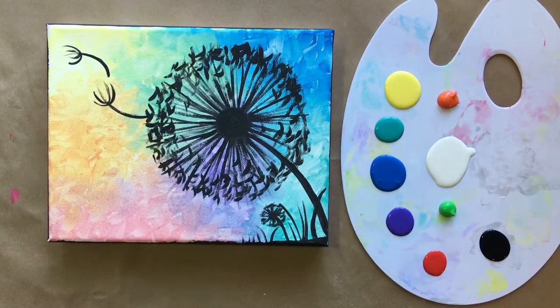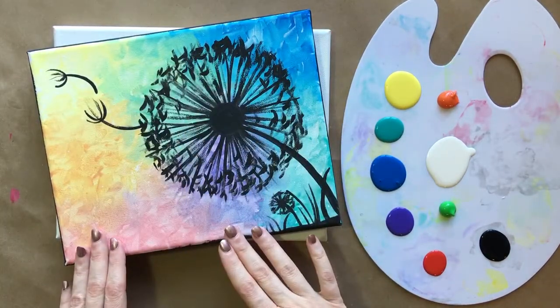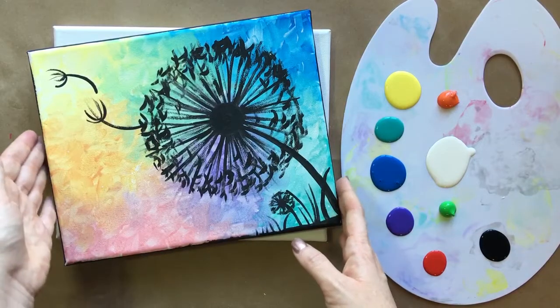Hello, beautiful artists, and welcome back to another episode of Paint Along with Skye. Today, I'm going to be walking you through step-by-step on how to create this beautiful painting called Make-A-Wish, another kind of pastel rainbow painting that's very popular from my workshops.